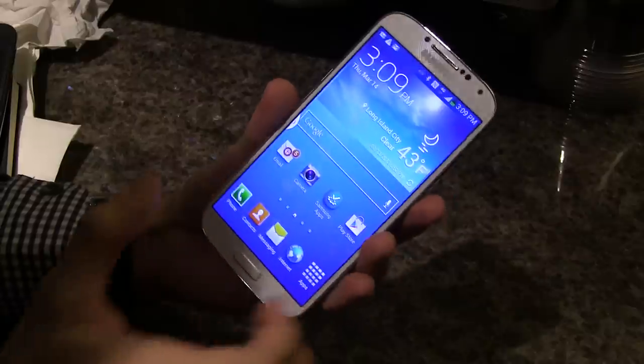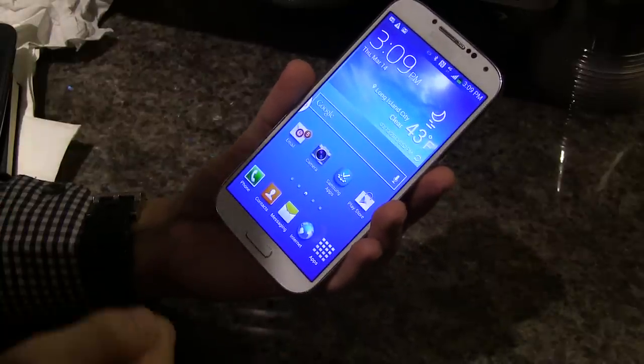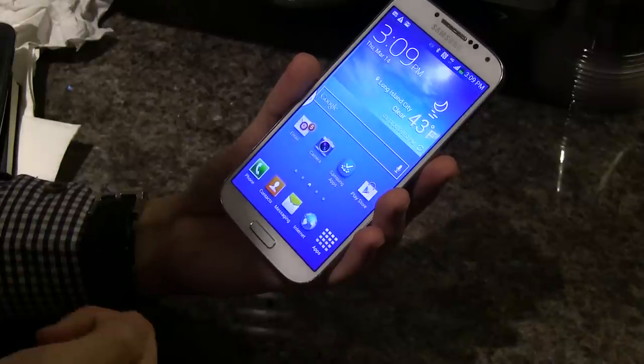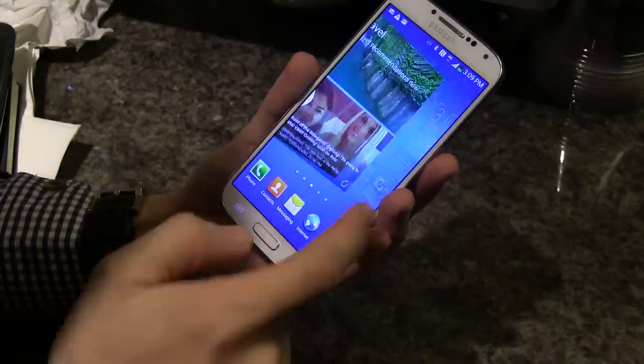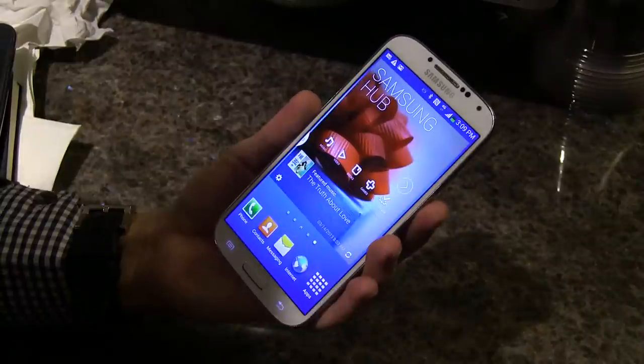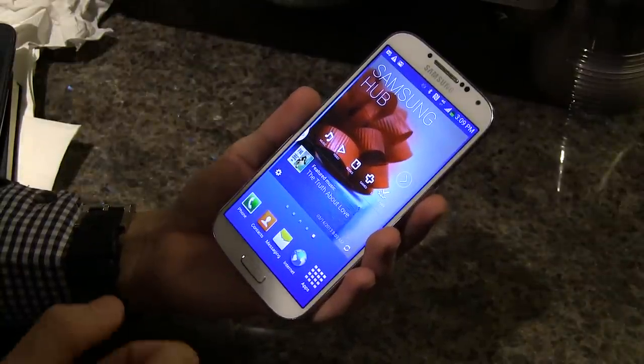This device — they haven't told us when it's going to be available or for how much, but we expect it to be available really soon. That is our hands-on review with the Samsung Galaxy S4.